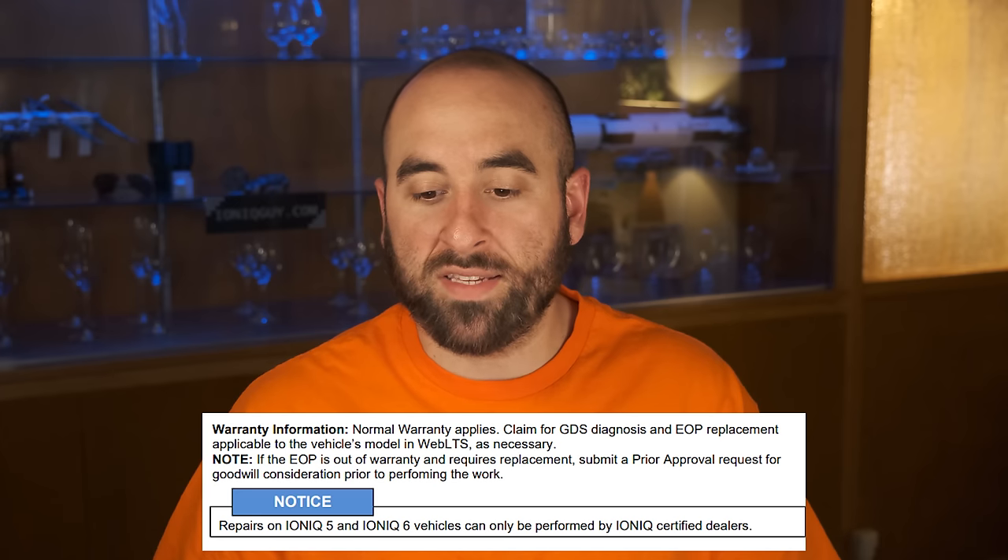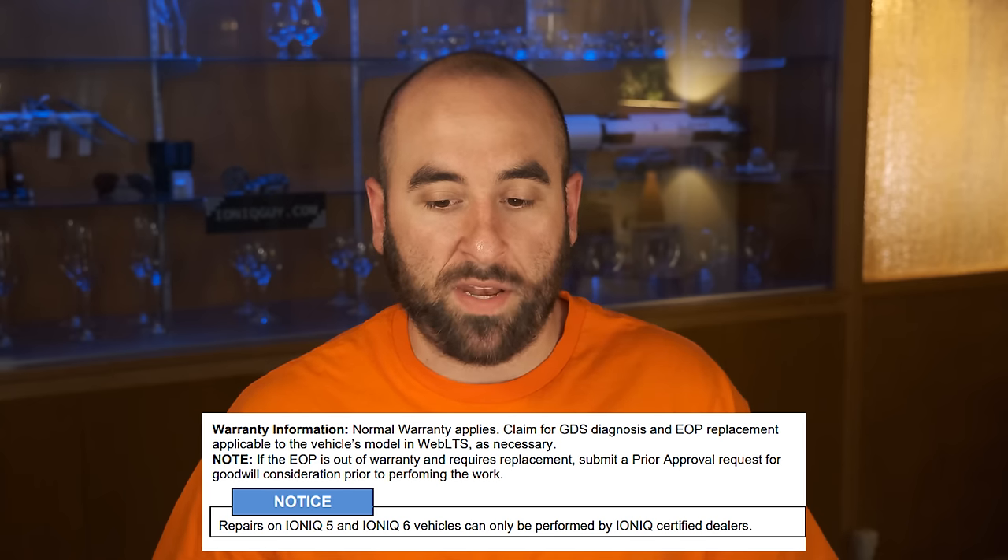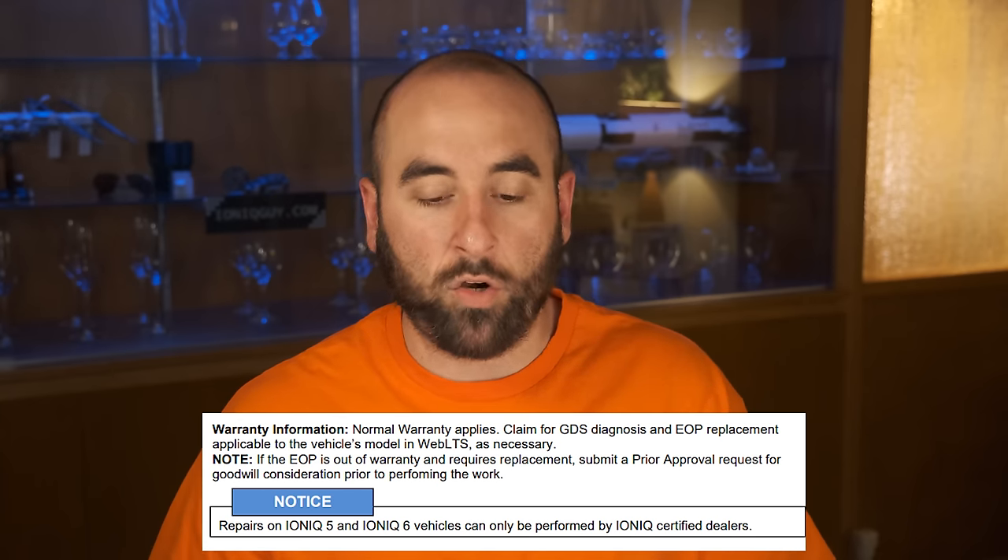Is this going to be covered by the warranty? According to this document it will be covered if you are under warranty. It says normal warranty applies, and there's a note that if the oil pump is out of warranty and requires replacement, submit a prior approval request for goodwill consideration prior to performing the work. So it sounds like even if you are out of warranty, this is a wide enough issue that Hyundai will most likely replace the part. My contact told me this is a manufacturing defect with the pump so it should be covered free of charge — and googling the part number it looks like it's about a $300 part, so it's really not too expensive a repair.